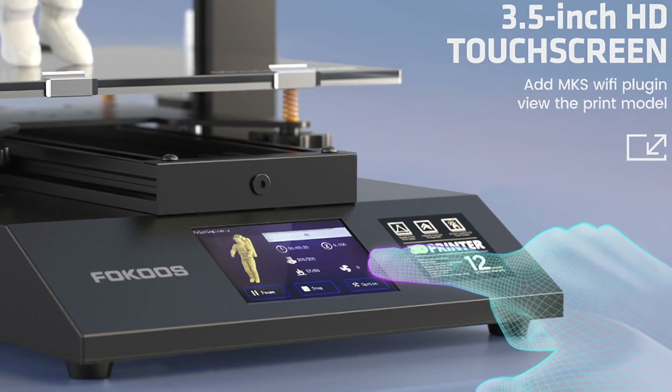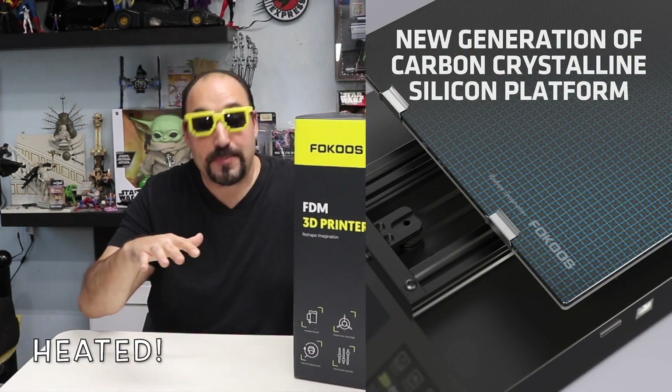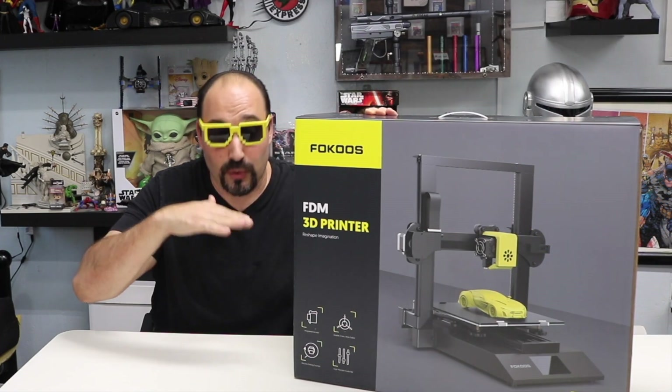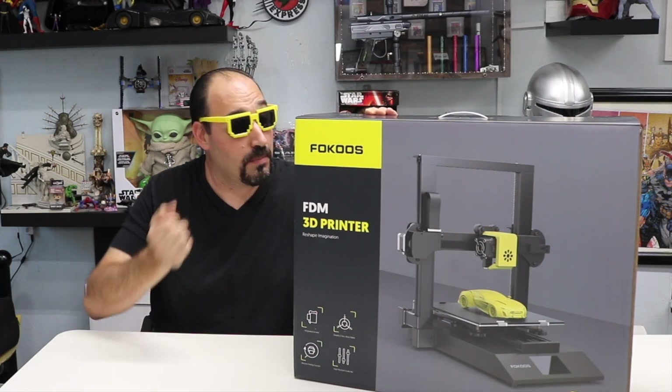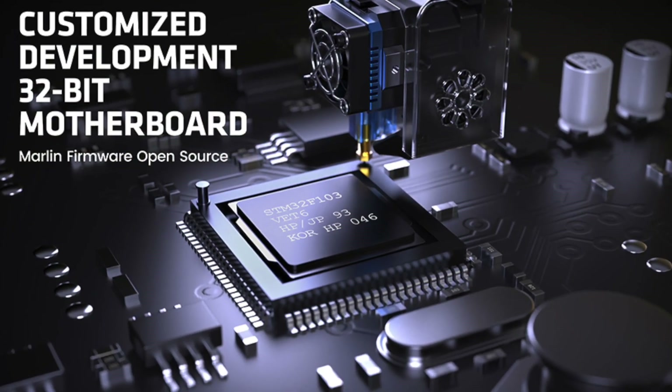It has a full color touch screen built onto the printer — no more dial. This also comes standard with a glass bed with that special adhesion coating: when it heats up it ripples and you print on it, and when it cools down the ripples go flat and you can pull your print right off. Those are just some of the features. I'm gonna unbox this and put it together.